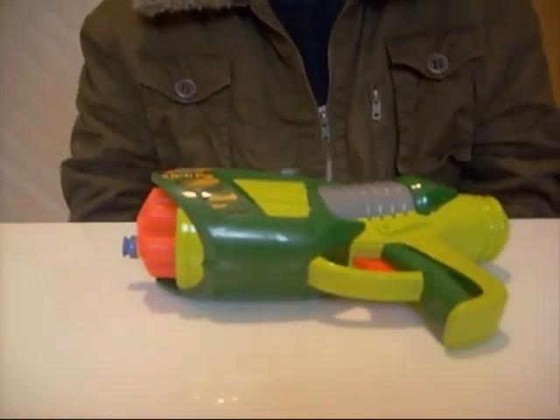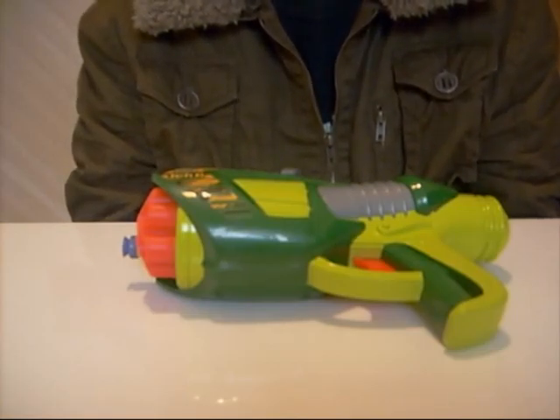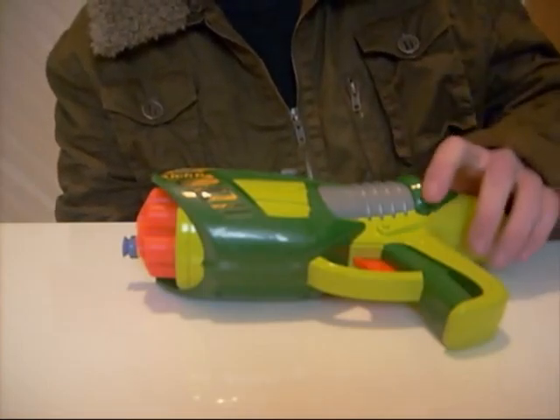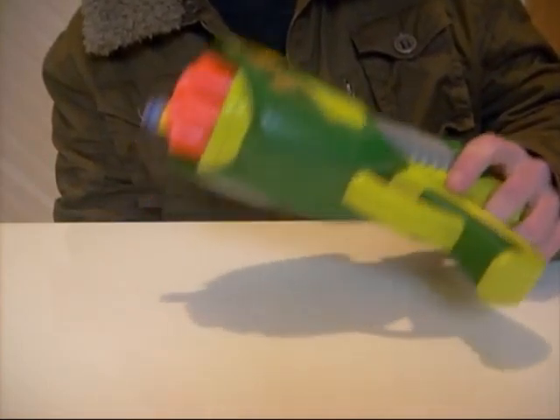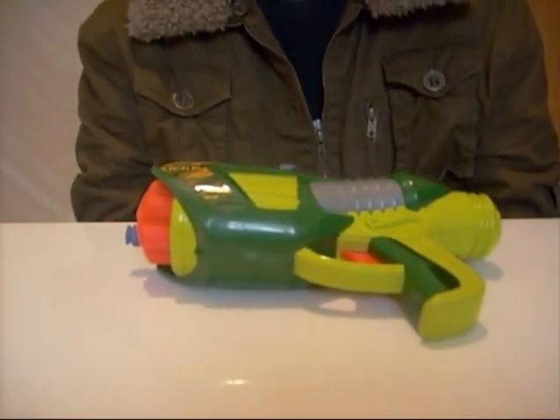I'd say the ranges on this are comparable to a stock Night Finder from Nerf. I haven't done any modifications to this; however, the air restrictors look as though they can be easily removed.